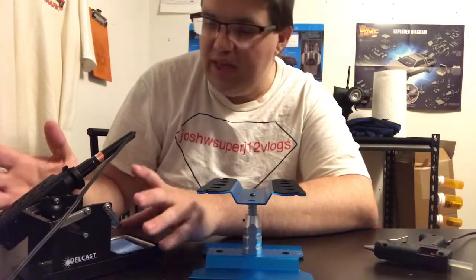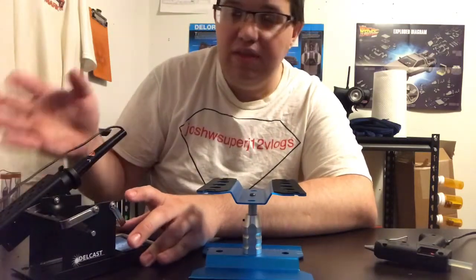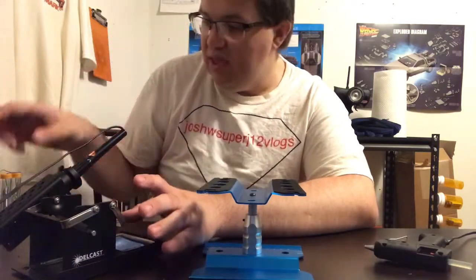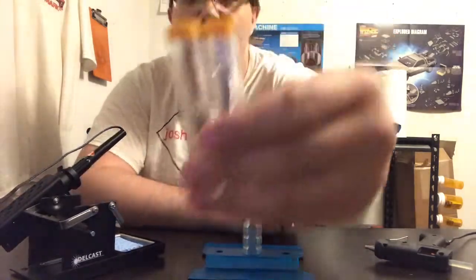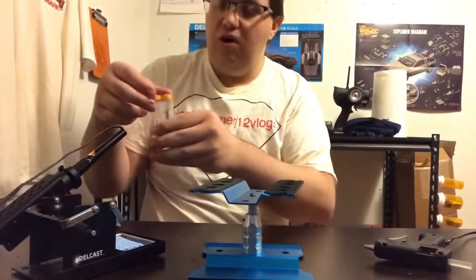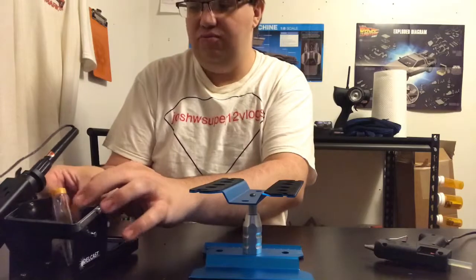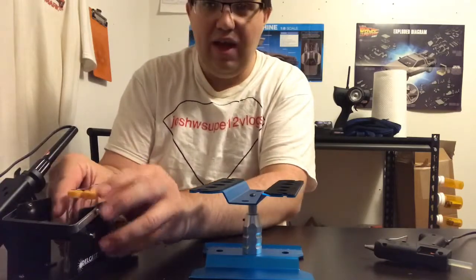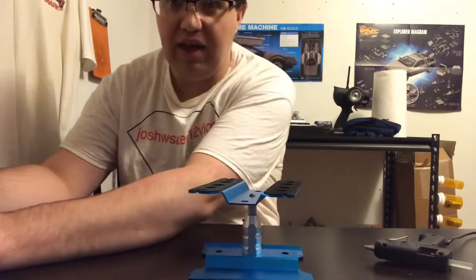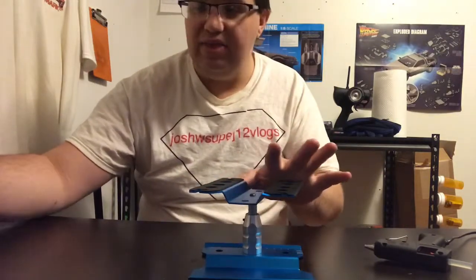I've only had it for about not even a month and I love it. The soldering iron also came with these tips right here, which are basically temporary, so I have them set aside. That's one of the things I got.